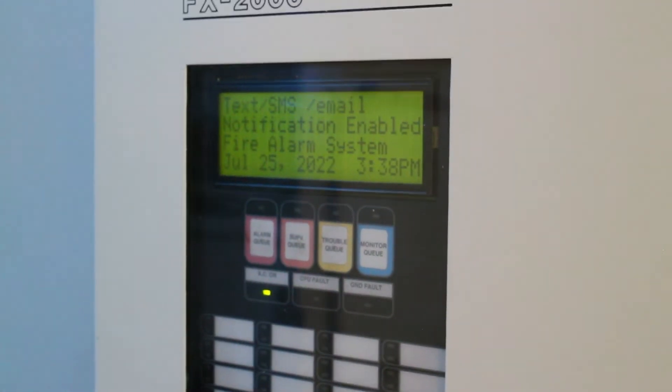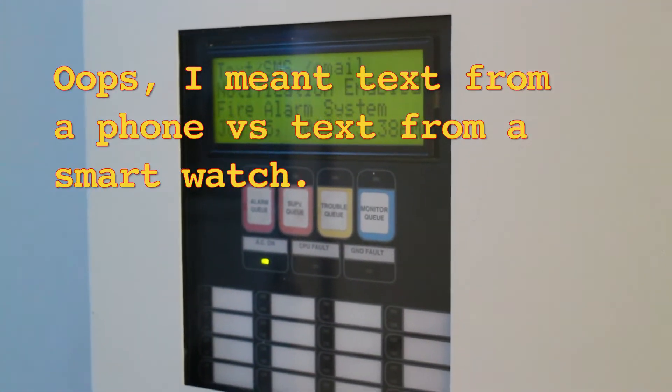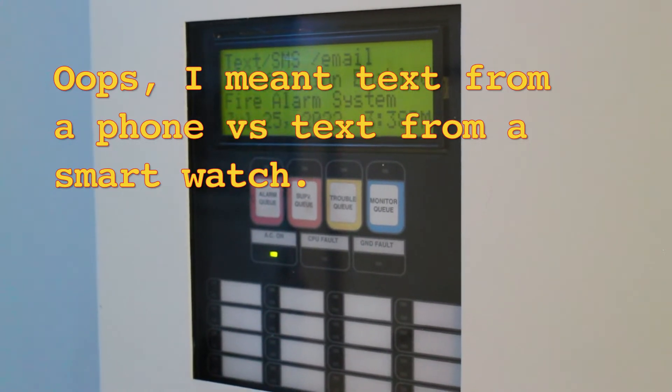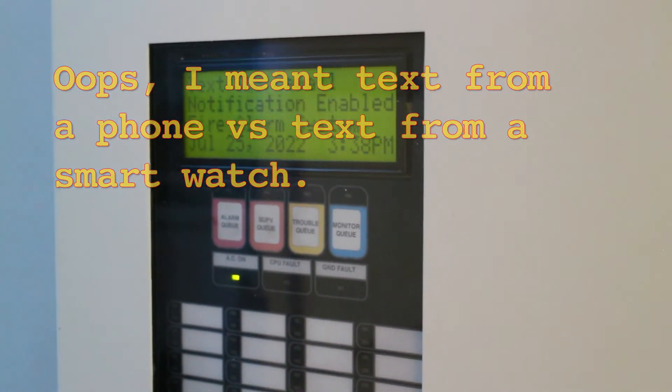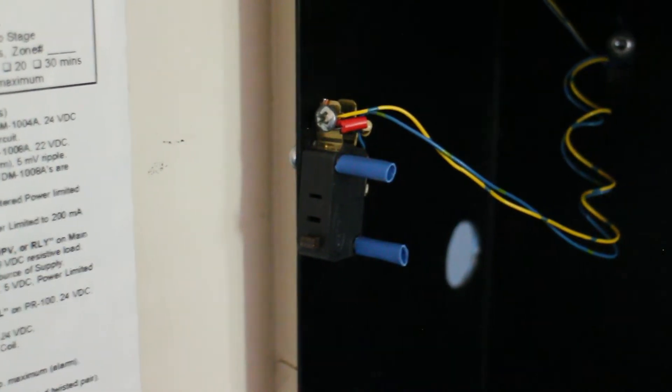It's probably better than text because you can actually check it — you can check it while you're at a light, I guess. So we're going to take it for a test drive and see what happens when we open up the door. I added door contacts for this customer.